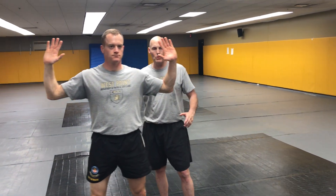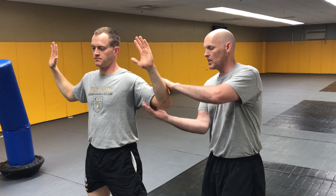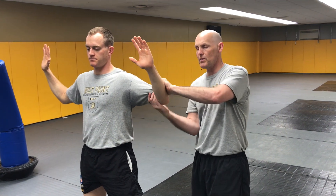What we're going to talk about right now is a one-person tactic for controlling a subject. Now that I see he's compliant, I'm going to come up and control the elbow first. If you notice, my thumbs are both already pointed in towards the subject.